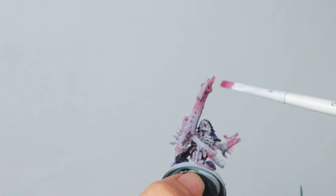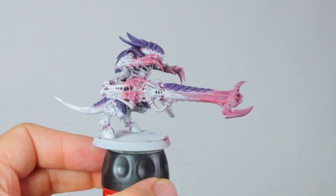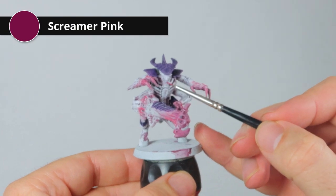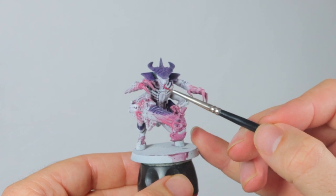Look at that beautiful purple head. I'm going to do the tongue with the same Screamer Pink while I have this pot open, and I might do a couple of details on the gun as well just to pick them out and make them a little bit more visible.